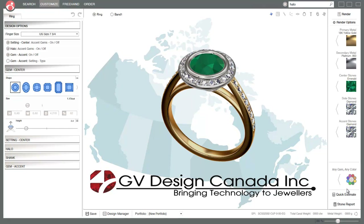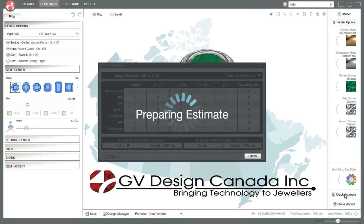At this point, go ahead and click on the quick estimate just to see if we're in the ballpark of what your customers are interested in spending. This quick estimate includes your markups that you can add, and it comes in with the weights, the semi-set prices, and the mount-only price.